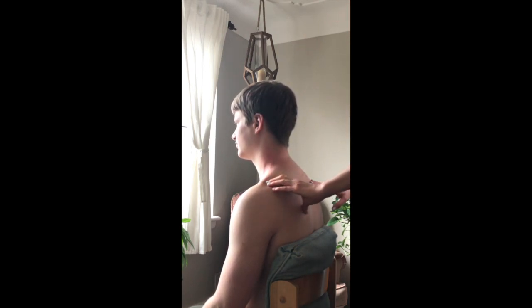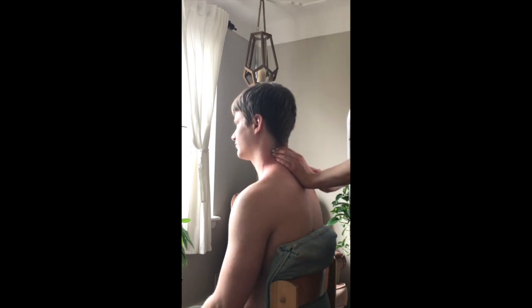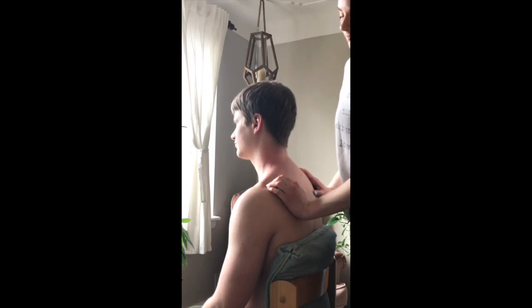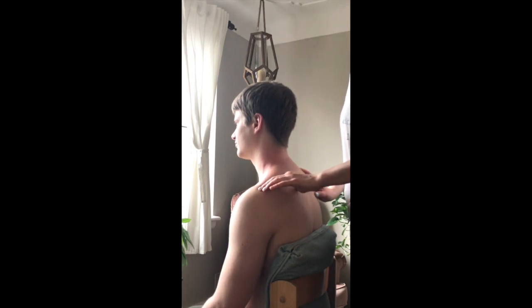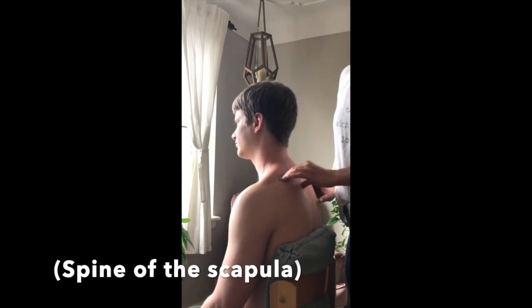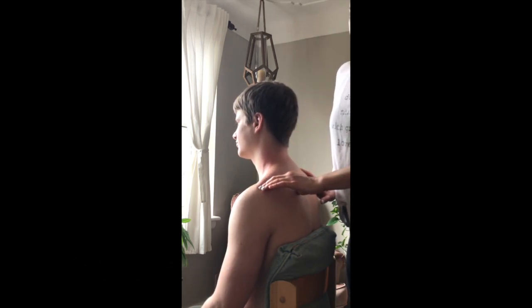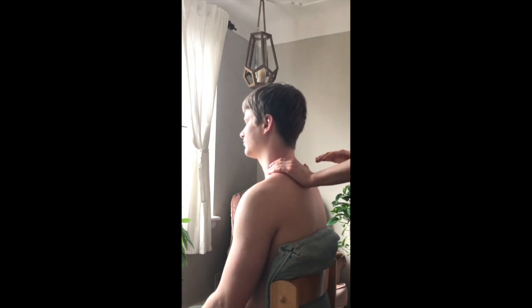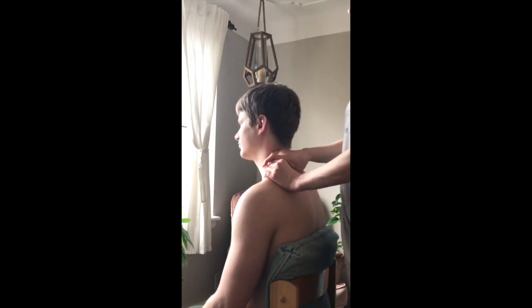To show you what I'm doing with my hands: I go all the way along the upper trapezius with my fingertips. You'll feel a bony ridge at the end, and you can follow along the top of that ridge.